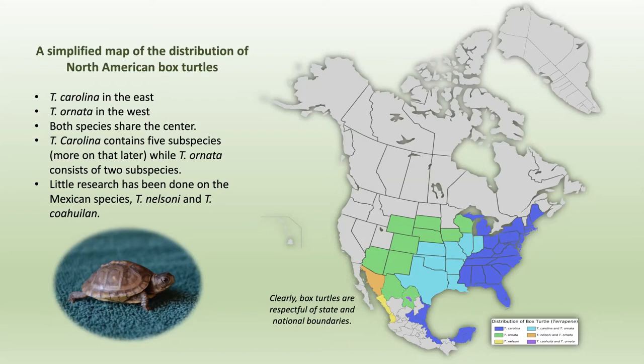We live in the light blue on the map. There is a species called Terrapene carolina mainly in the eastern United States, and Terrapene ornata in the western and central-southern parts. Both species overlap in the center. There are five subspecies of the carolina and two species of the ornata. There is very little research done on Mexican box turtles, and little research on box turtles in general compared to many other animals.